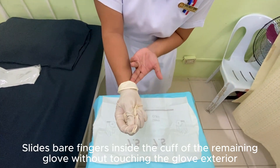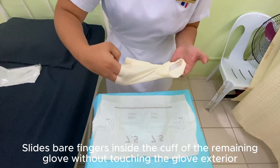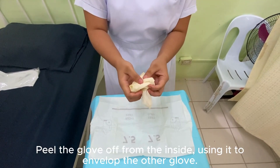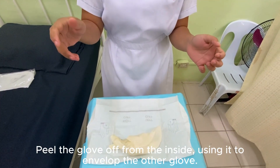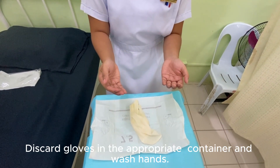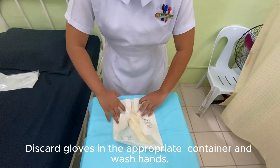Slide spare fingers inside the cuff of the remaining glove without touching the glove exterior. Peel the glove off from the inside, using it to envelope the other glove. Discard gloves in the appropriate container and wash hands.